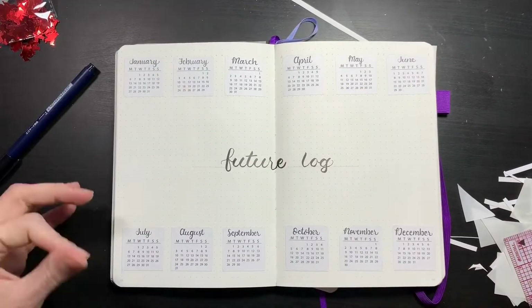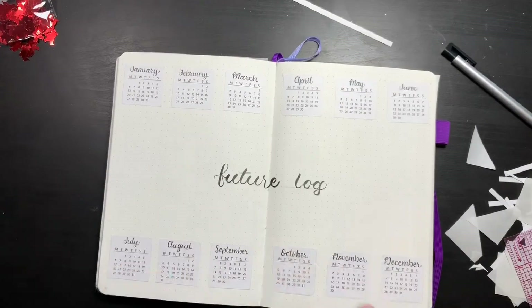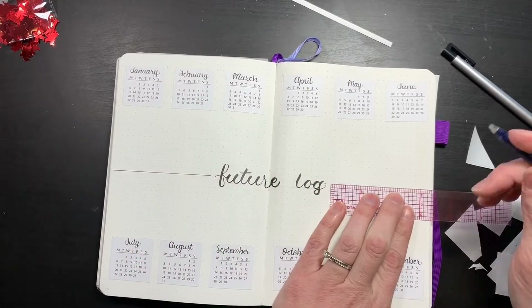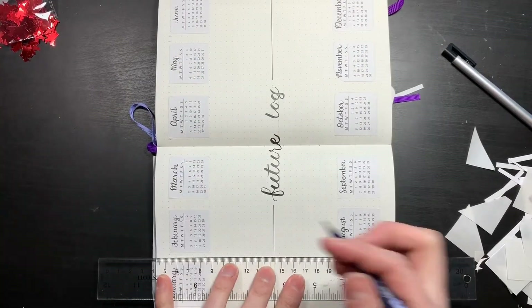Here I'm using my Tombow Fudenosuke brush pen. I'm actually using this for most of the layout, and I'm really, really loving the versatility of this pen a lot. So definitely check it out — I'll link it down below.